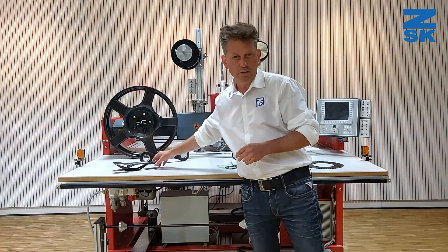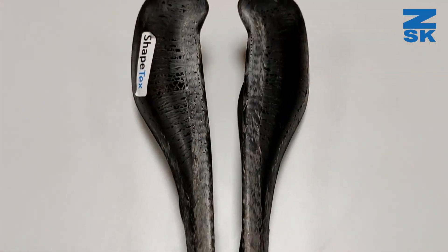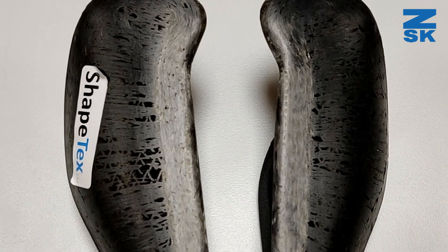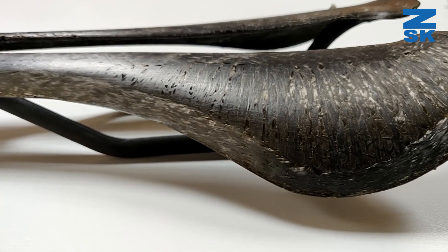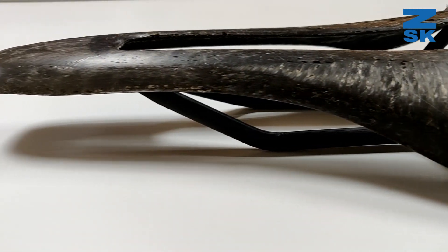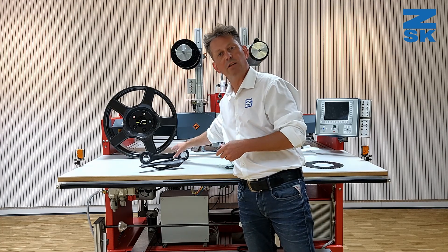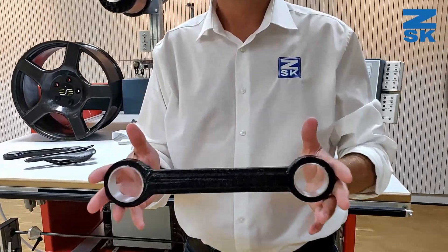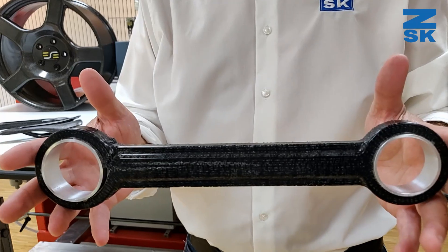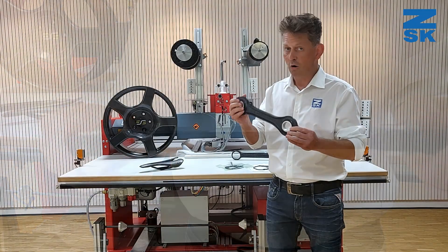Another quite important part is bicycle seats. These could be for racing bicycles, for instance, and they are really, really light. On the other side, the car industry and aircraft industry also use commingled parts with different kinds of fibers — very strong and very light.